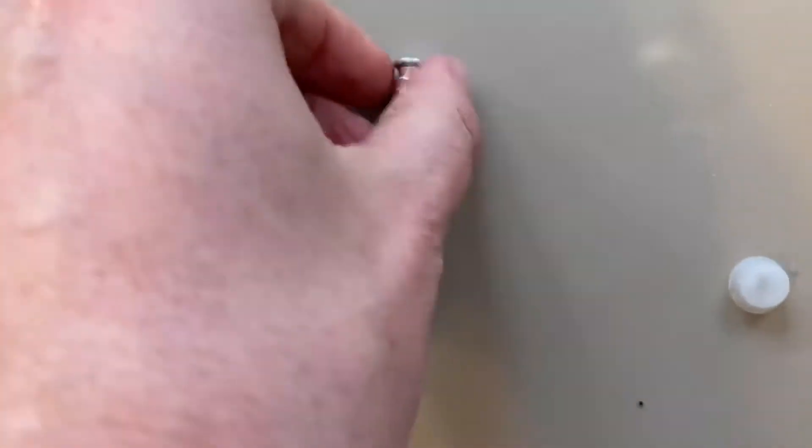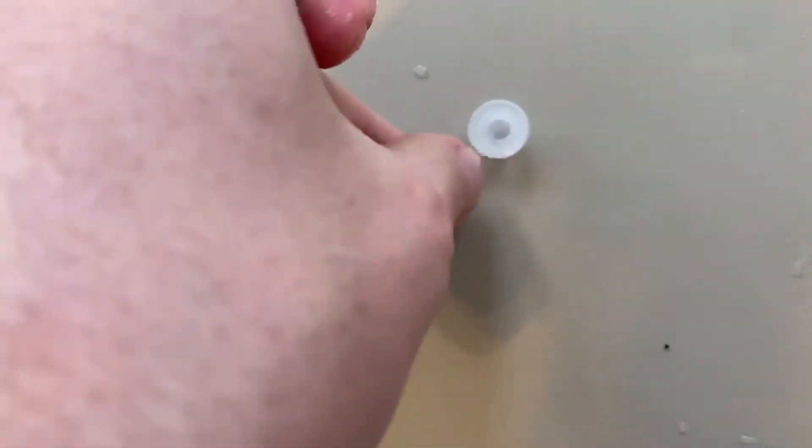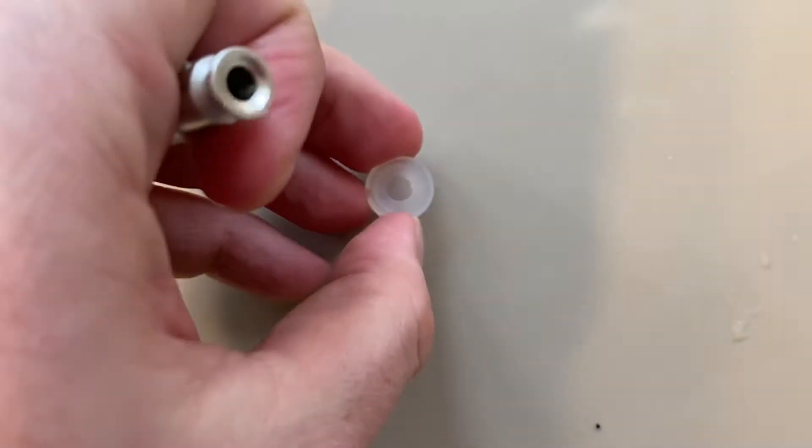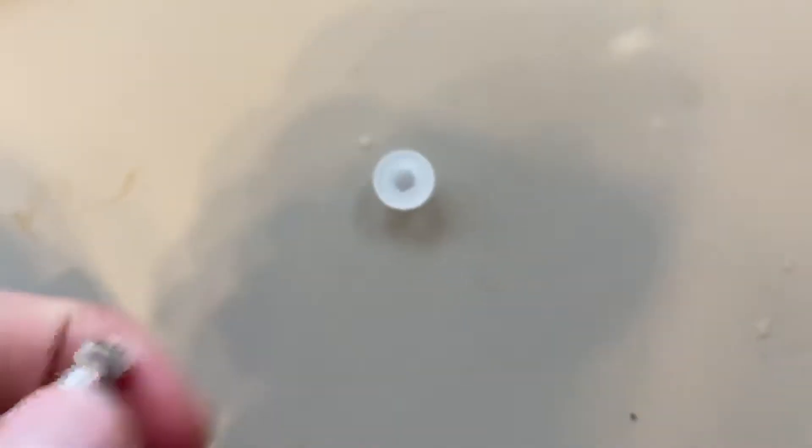The gasket goes on the end of this. Now if you bought one already and it doesn't work and it's not like this — it looks like it's just round but doesn't have a sealed top — it's probably the wrong one.